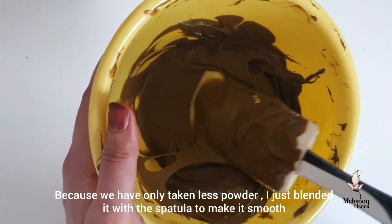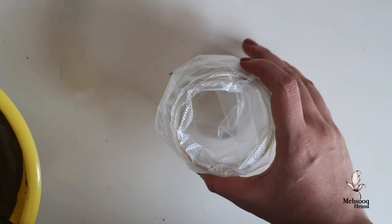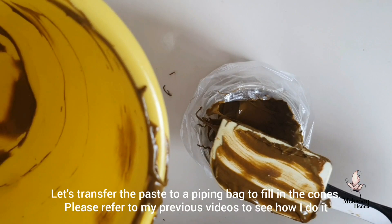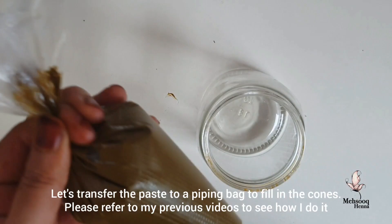We have done our paste. I will mix it in a piping bag. I will place the piping bag into the cone, and I will roll and seal it.